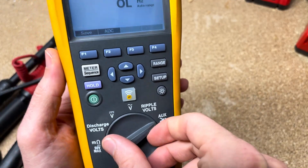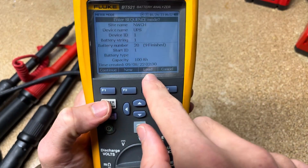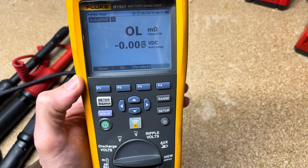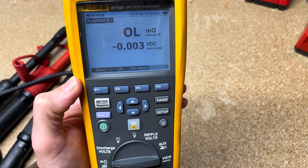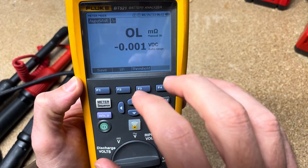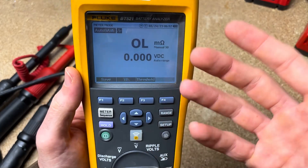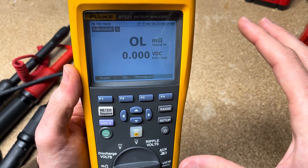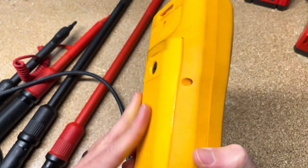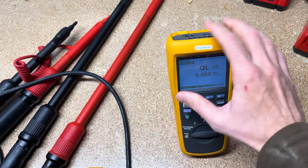And then there's memory — I will go over how to set up a sequence and go into that mode at another time. It does have Fluke Connect so you can stream your readings directly to your smartphone. I believe there's an app specifically for the battery tester in addition to Fluke Connect, and I would hope at some point Fluke will combine all the different apps into Fluke Connect so all the tools can talk directly to it.